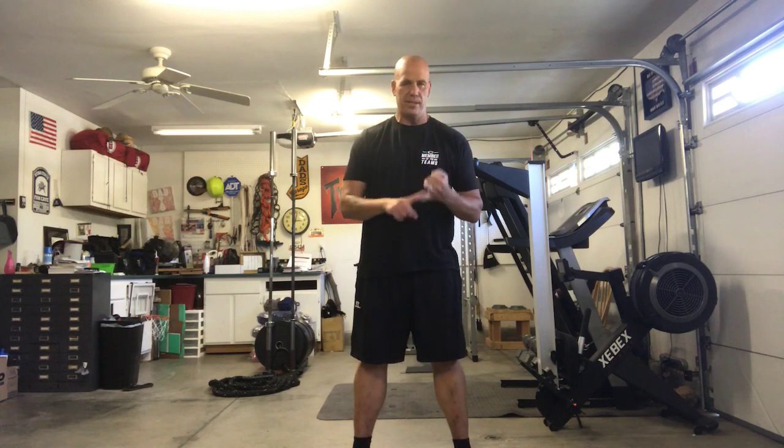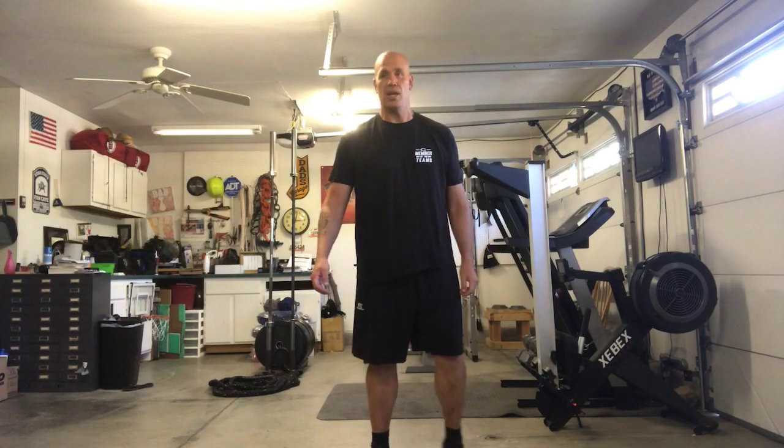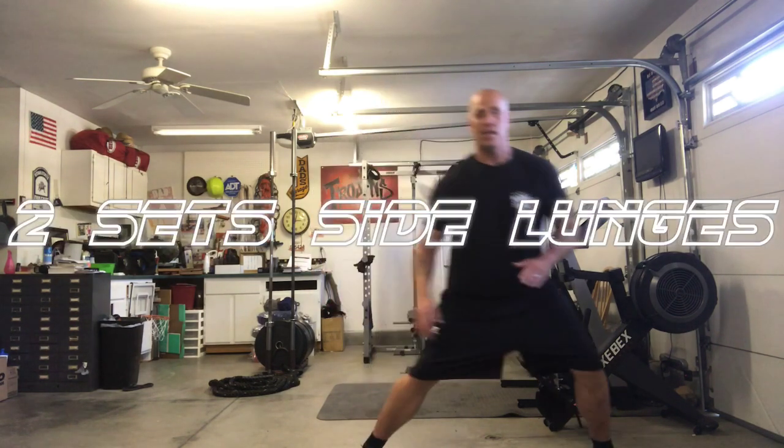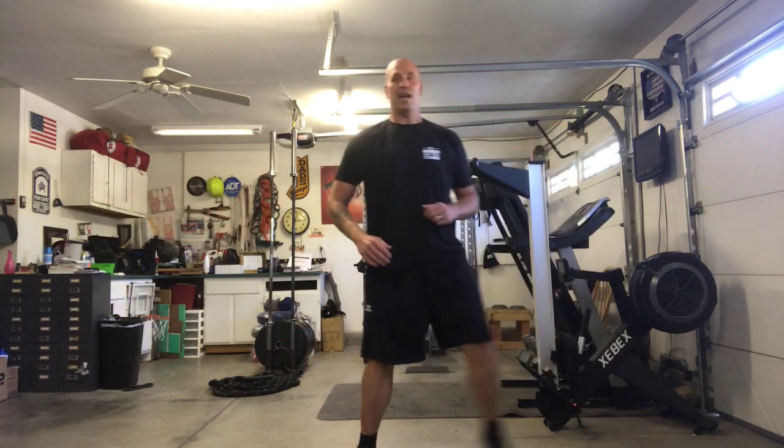Alright, our first exercise today — we're gonna work our legs. We've done squats, we've done front lunges, now we're going to do side lunges. These ones are going to be good. We're going to do two sets of 10 side lunges. What we do is go out to the side, come down, and up.